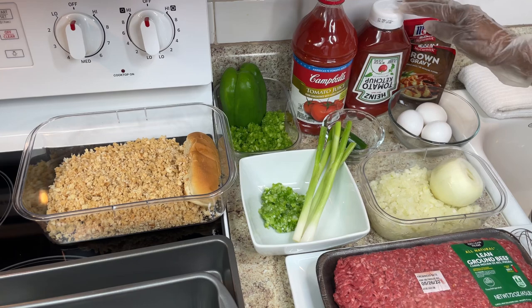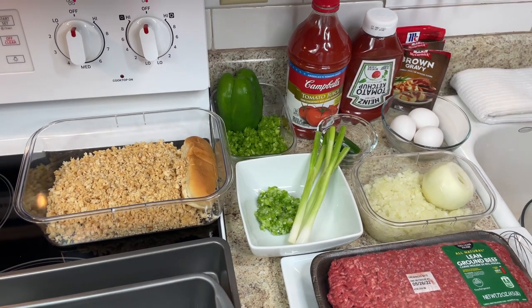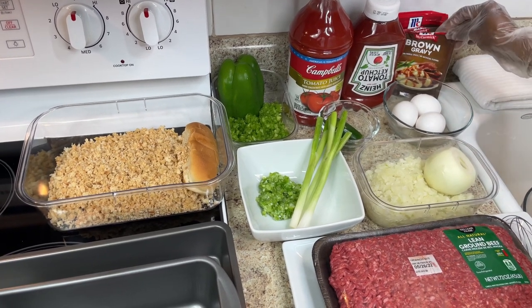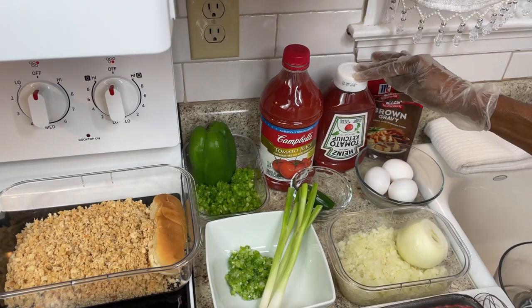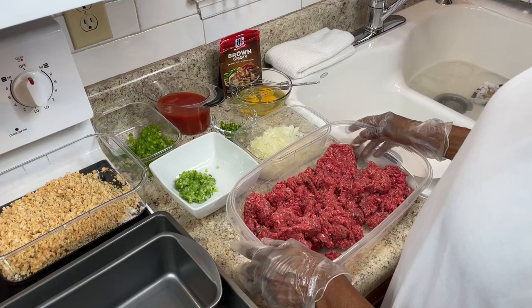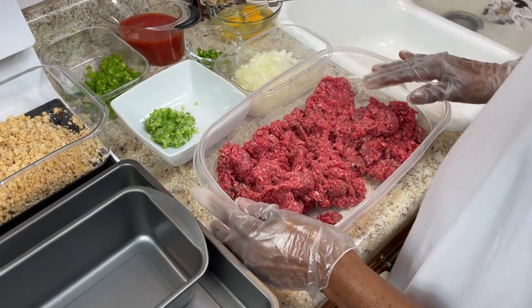I'm gonna cover it with ketchup and also with brown gravy — it's not Salisbury steak, it's meatloaf. But when I was coming up, we always had brown gravy versus ketchup. Most people now eat it with ketchup, but I'm gonna show you both. I had four and a half pounds of meat — a little too much — so I'm making two loaves.